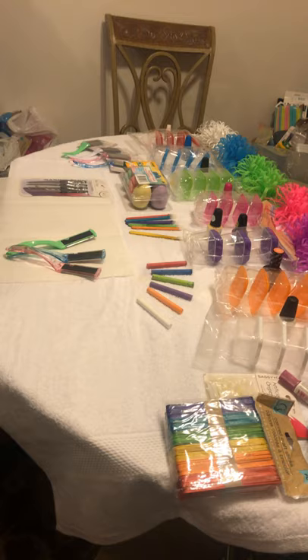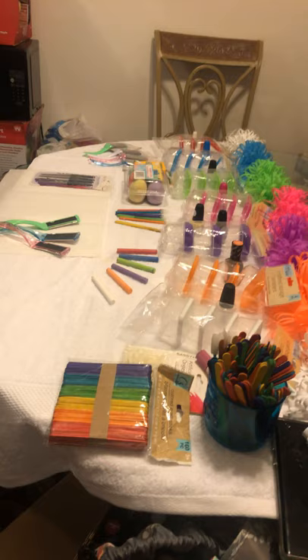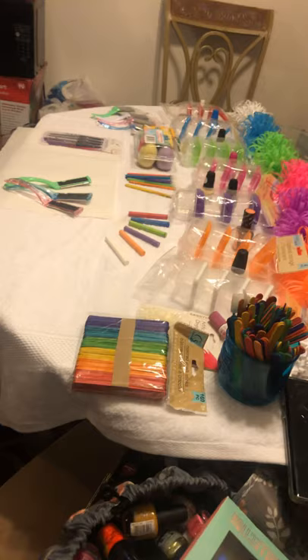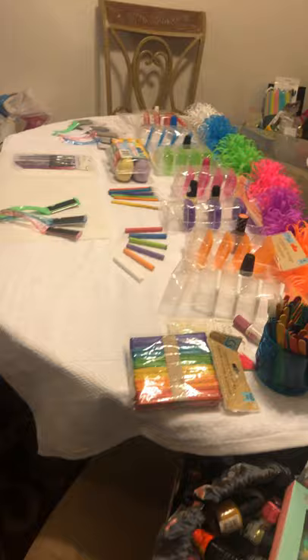Every item we have and every item we use is from the Dollar Tree. We also want to tell you guys, during this time of this virus that's out, we want you guys to practice social distancing, wear your mask, keep yourself safe, and try to quarantine. But at the same time, get out, take care of your business, and just be safe. Practice social distancing and be safe.